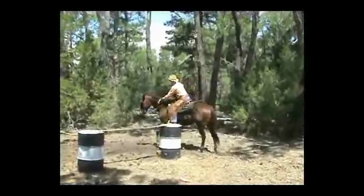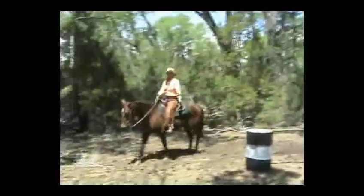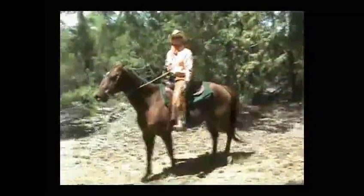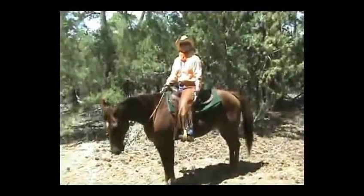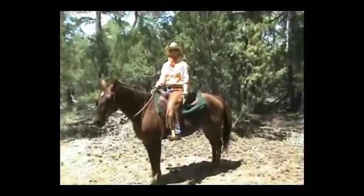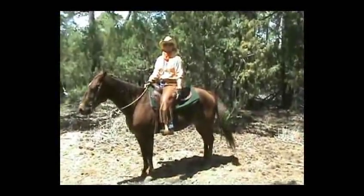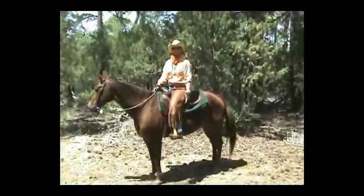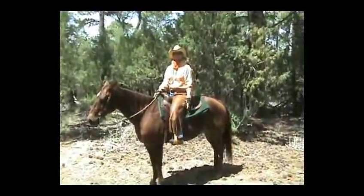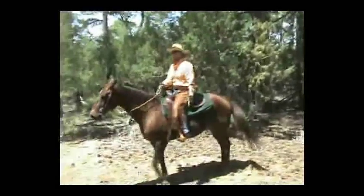All right, this horse completed. I would give this horse a six because he did not make a completely round circle. And I would give the rider a six also because she allowed the board to bump the horse in the rear end, which could have upset him. I think it wasn't a bad job, but it wasn't a perfect job either. So we'll go on to the next rider. Thank you.